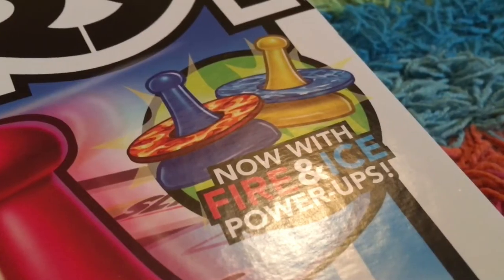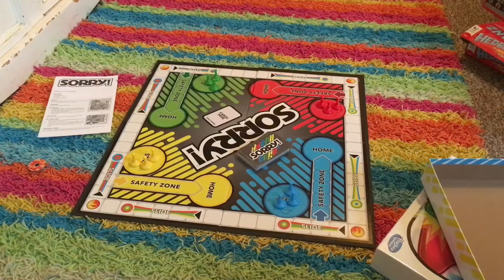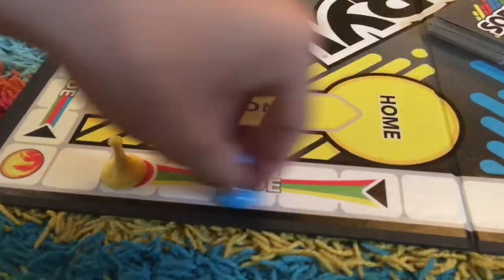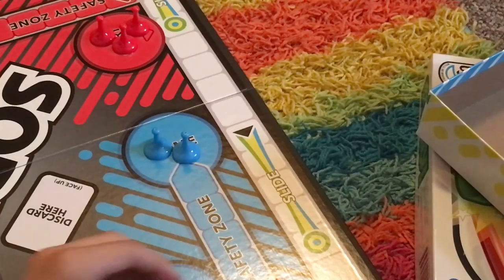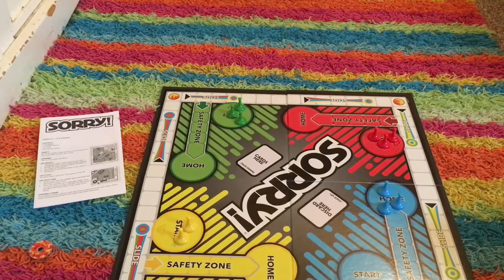Sorry! It also comes with these fire and ice power-up things, but I never use those. This one's another classic — you pick a card, make your move, and you can knock people off their spot. And whoever gets all their guys to home first is the winner. Fun game and I would play it.